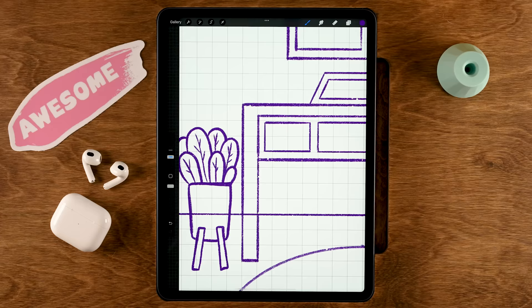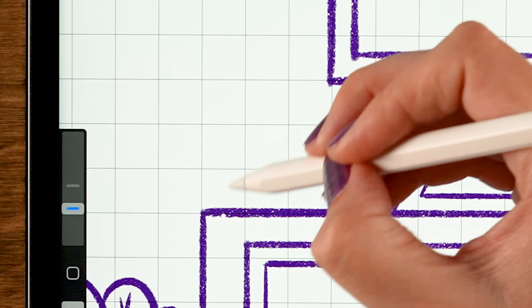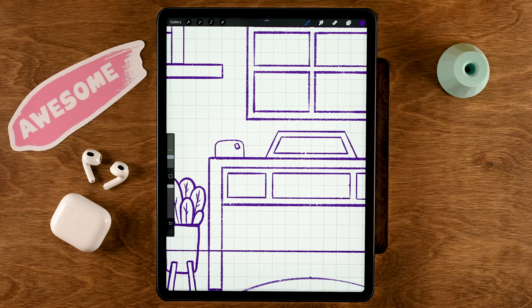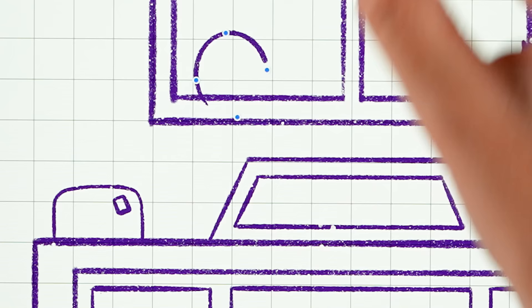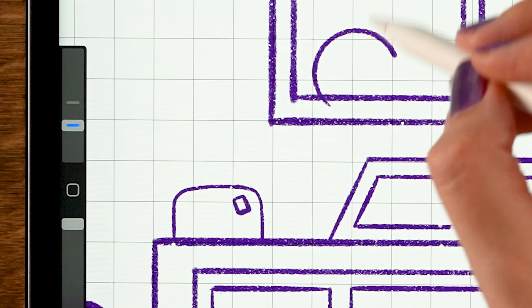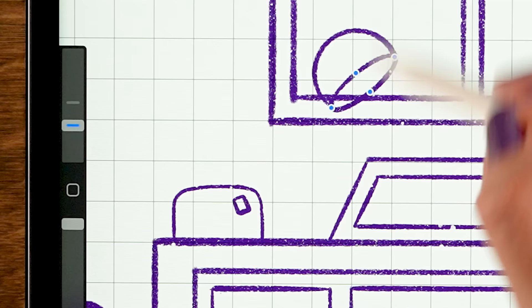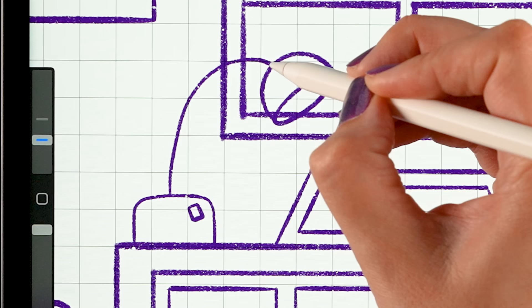Now let's make a little lamp on our table. Start in the middle of this block, go up just above one block and then back down for a rounded shape, adding a little button. Make a semi-circle — hold your pen to snap to quick shape, use Edit Shape to adjust, then tap the brush. Add an oval shape over here, use Edit Shape if needed, then connect the shade to the stand.